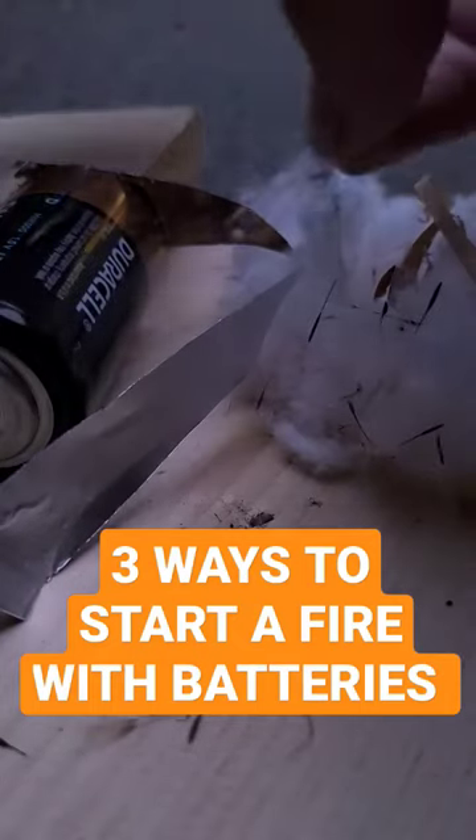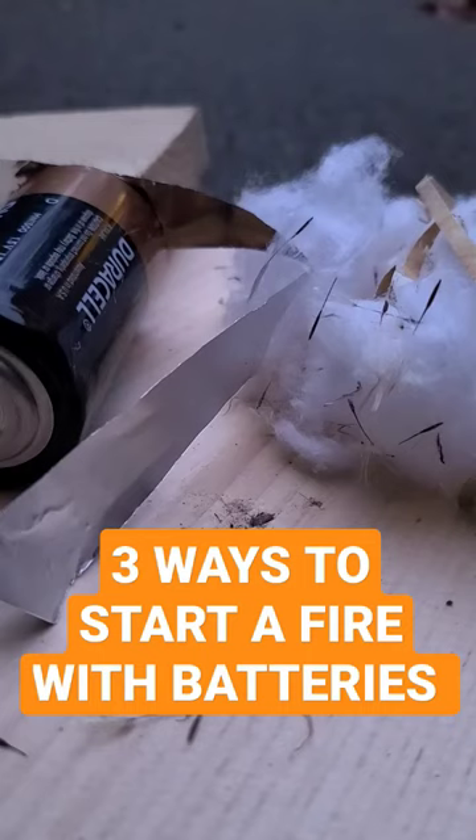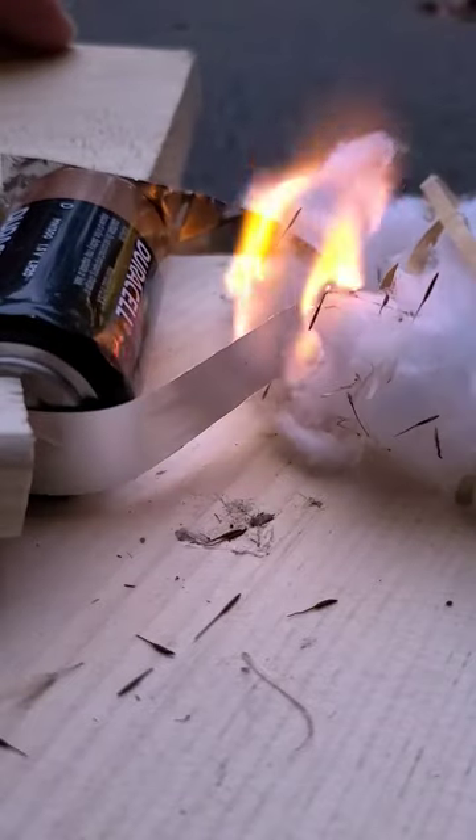Three ways to start a fire with batteries. One is with a thin strip of aluminum foil or gum wrapper with the middle cut very thinly. Have your tinder ready and then touch each end of the foil to your positive and negative terminals and then light your tinder. The foil gets hot so don't touch it with your bare hands.